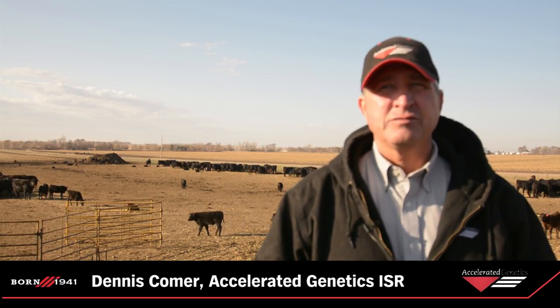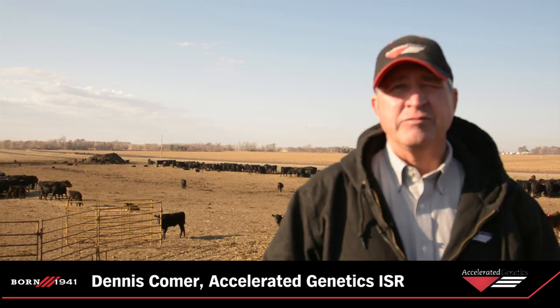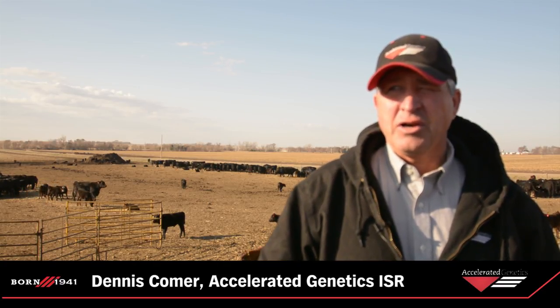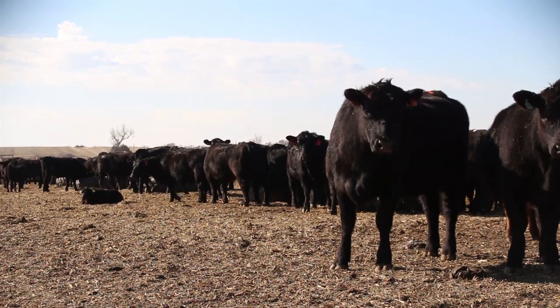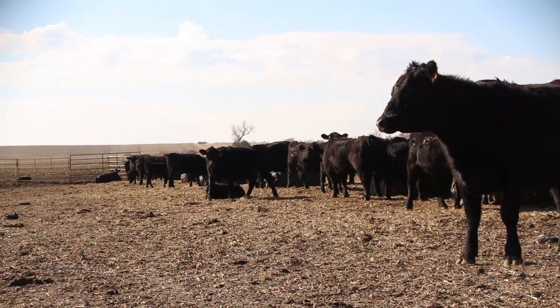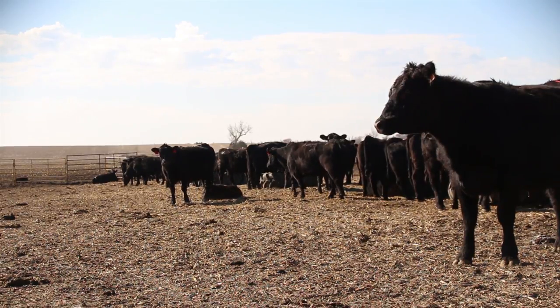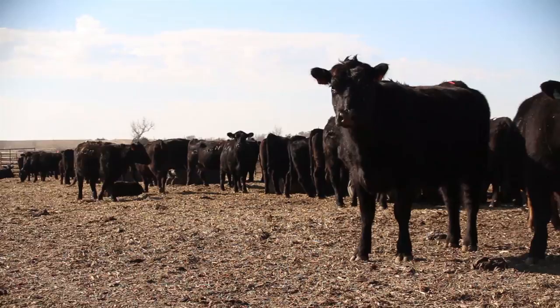Two weeks later we pull the CIDRs on the heifers. Sixteen days after that we would give them a prostaglandin shot, and a week ahead of that is when we'll bring the cows back through and start them on the 7-day CIDR protocol. So we are giving prostaglandin shots to the heifers and pulling CIDRs and giving prostaglandin shots to the cows on the same day.